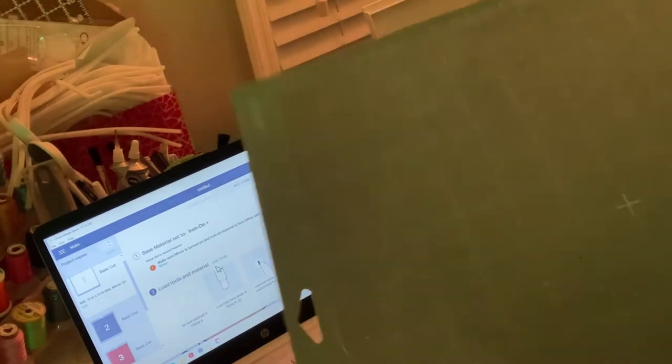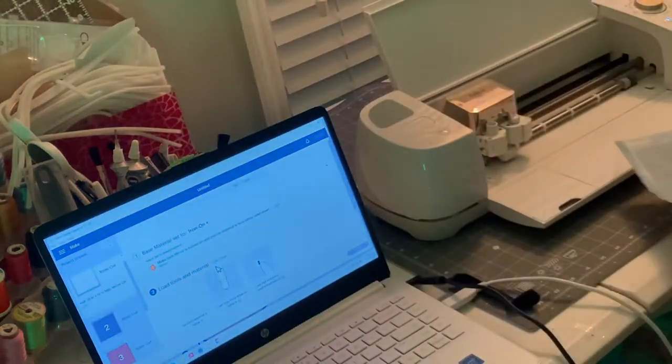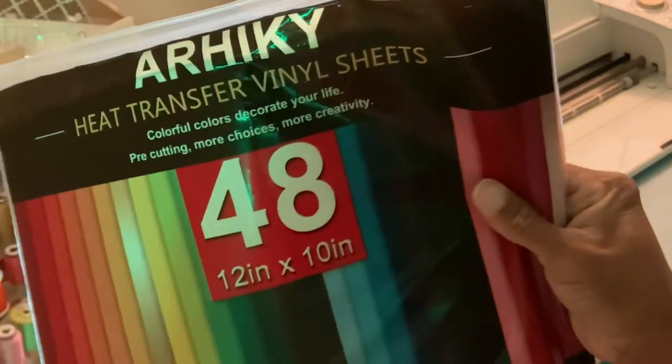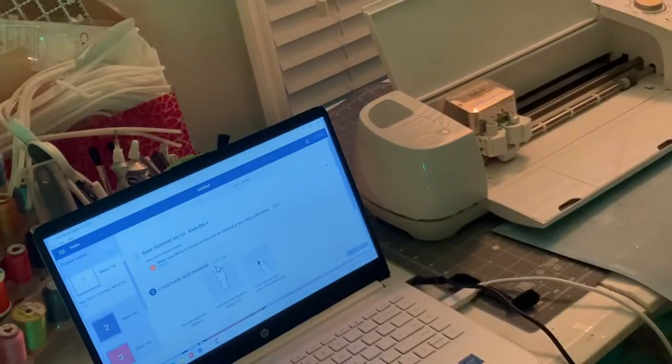Start assembling the mat with the vinyl — that's the 12 by 12 mat. I'm going to get all my materials out. This is what I'm using: heat transfer vinyl sheets with 48 colors. You can get it off Amazon for maybe under $15. I'll leave the link in the description box if I can remember.